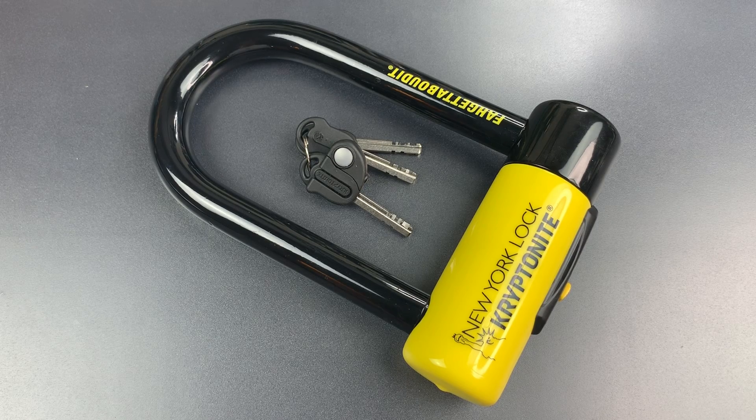This is The Lockpicking Lawyer and what I have for you today is Kryptonite's new and improved flagship bike lock, the New York Forget About It. I say new, but these have been out on the market for a little bit under two years now, though I've not yet featured one on this channel.